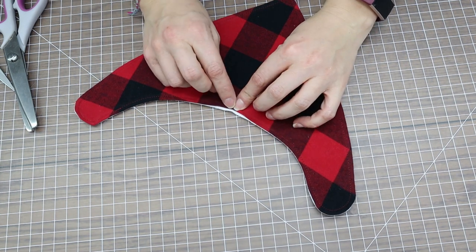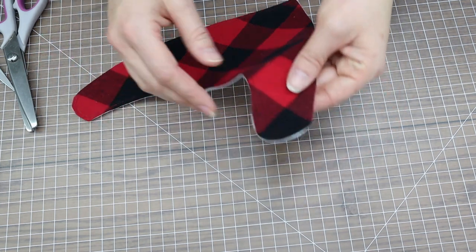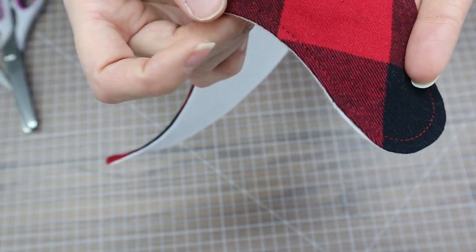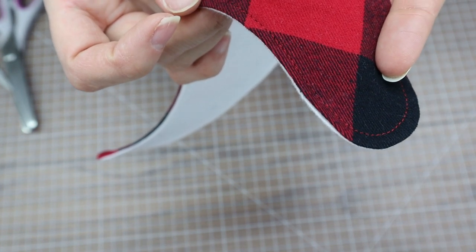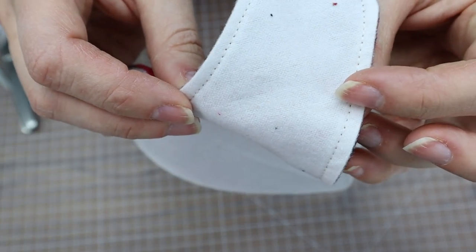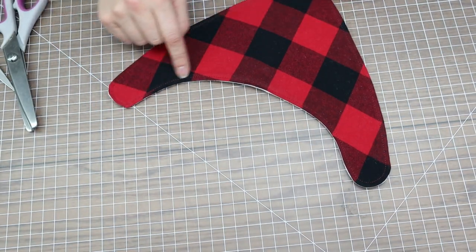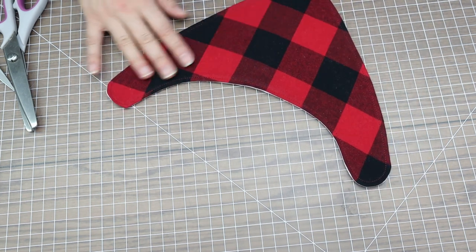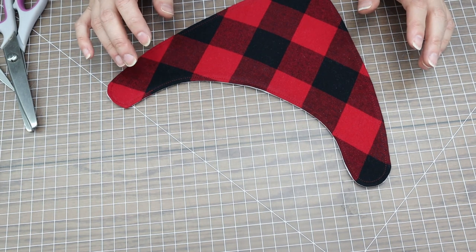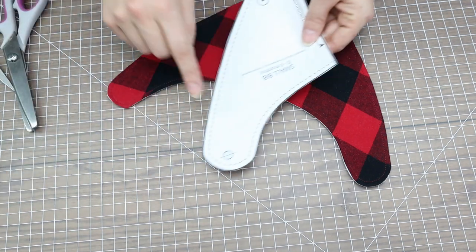After pressing, I top stitched all the way around, which closes off the turning hole and finishes the edges really nicely. I try to match my top stitch thread to the color of the item — on this one I used white on the back and red on the front. You can also use an accent thread if your pattern has many colors, but for this plaid I didn't want to take away from that focus.